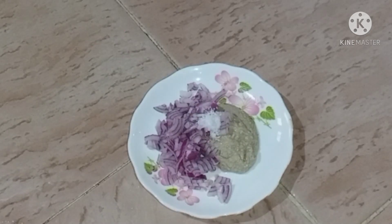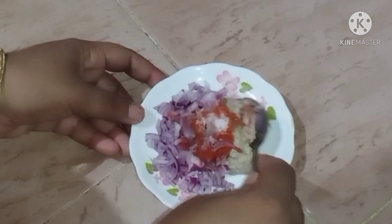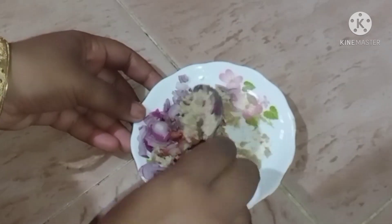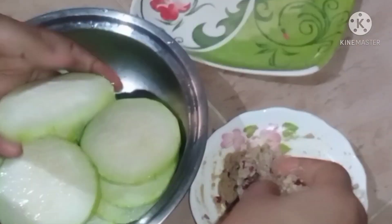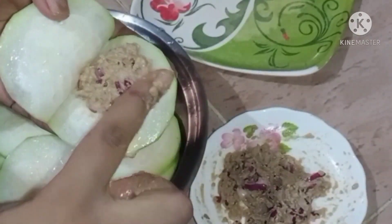Cook the four pieces with water, then cook the four pieces further. Then we will cook the mashed chicken pieces. There are a few pieces with water, so this will take a little longer. After chopping, the chicken is cooked.